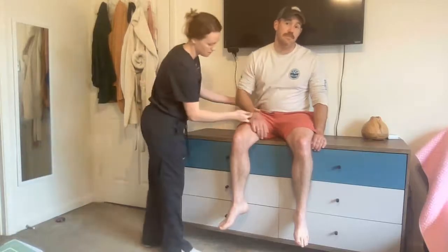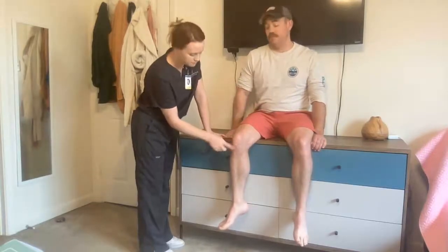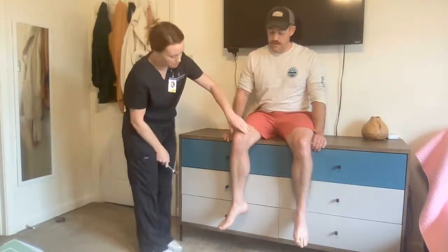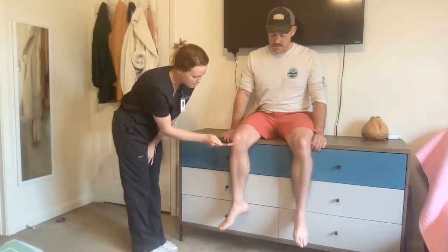Next, the patellar tendon. I want to feel along the kneecap and go right underneath that for the indentation. This time I'm going to use the flat side of the hammer. For the patellar tendon, I want to ensure the leg is dangling and completely relaxed. I'm going to feel across here and tap.